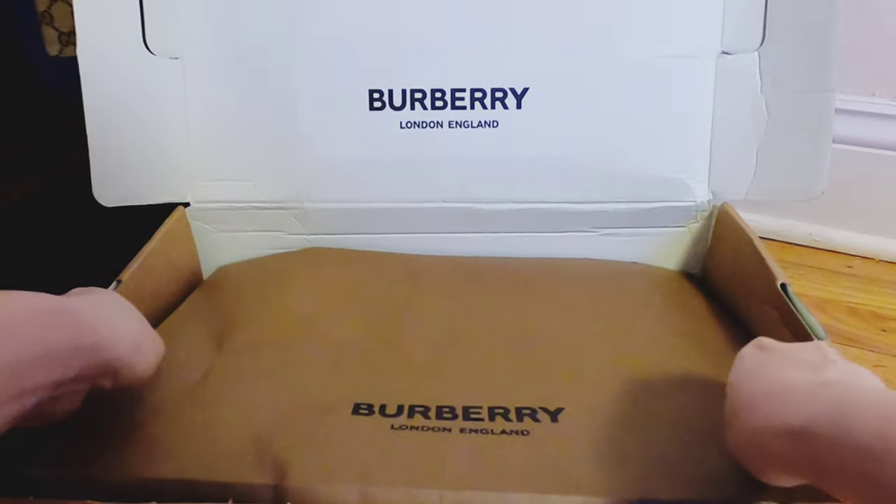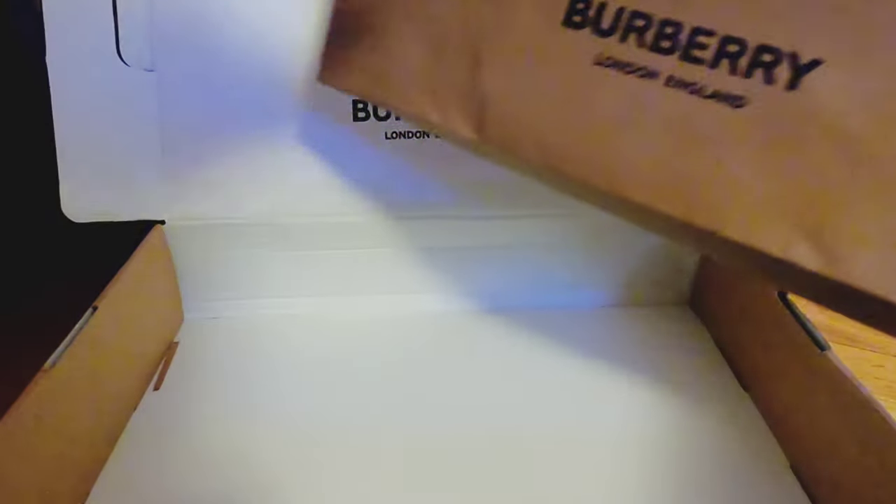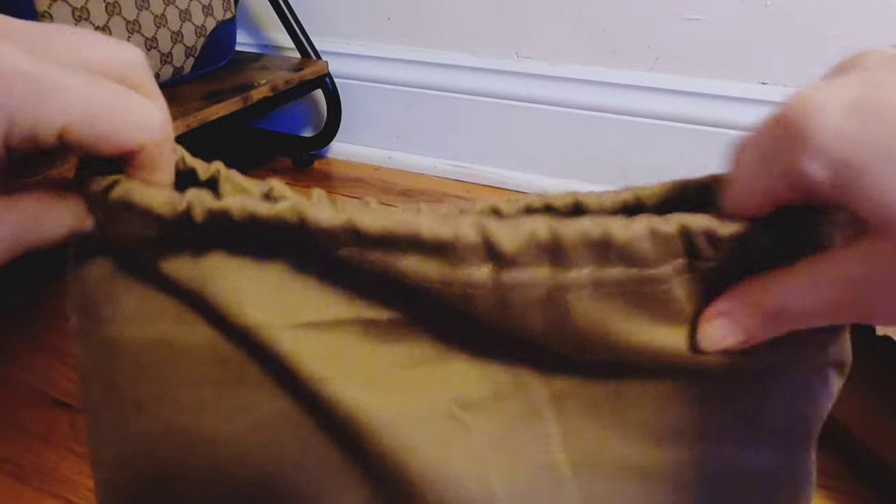This is all the return labels and stuff. And this is a cute little dust bag, and this is it.